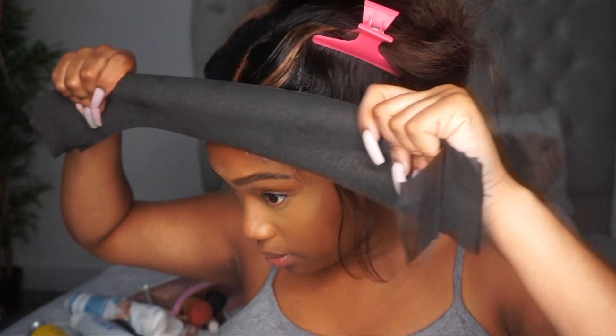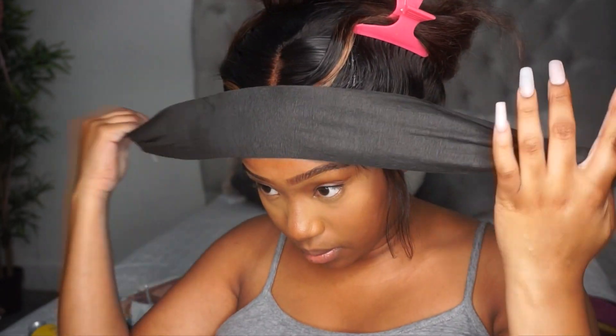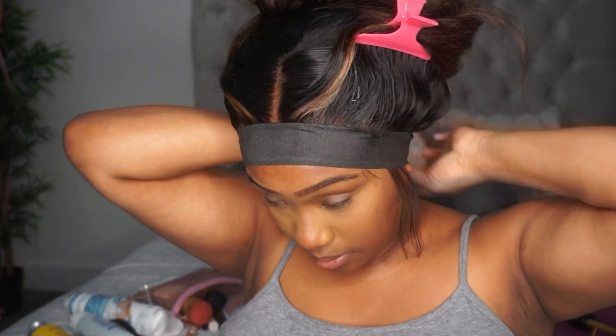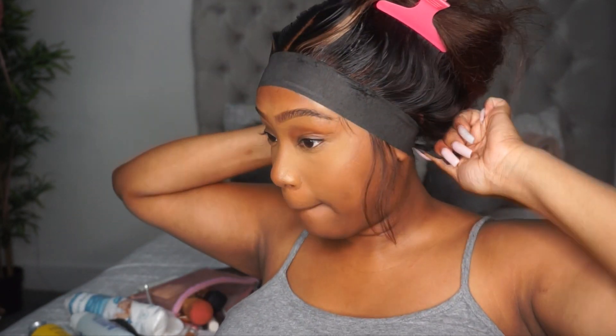After I styled my baby hairs, I just got a couple of styling strips — about three, so it was kind of thick and secured enough. I just placed them on the unit so that while I straightened it out, the baby hairs would set and melt into place.